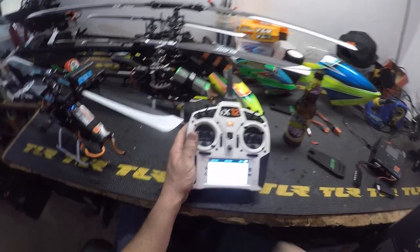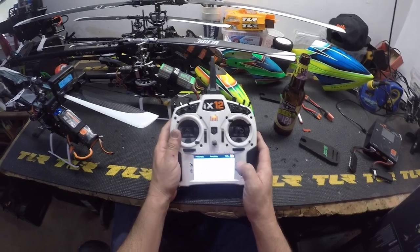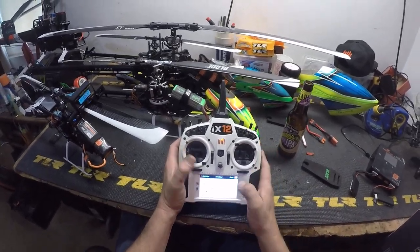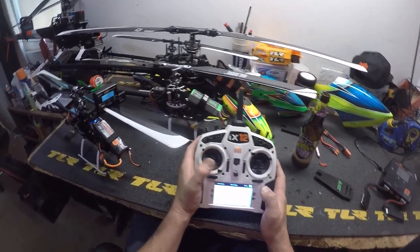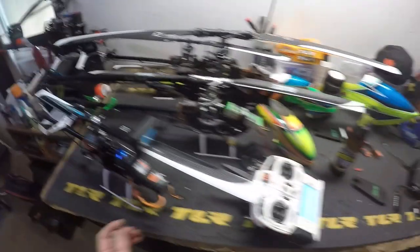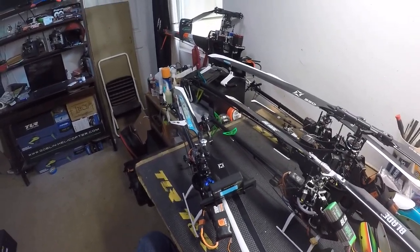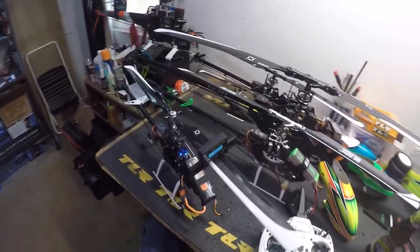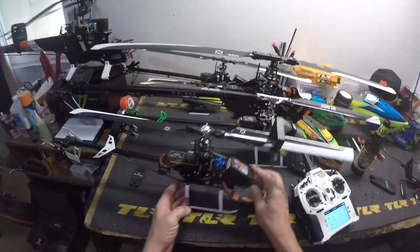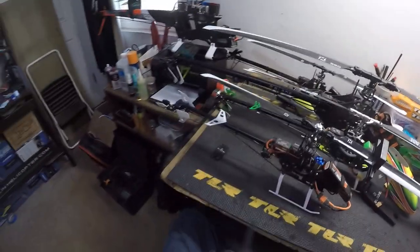I did that by going to my travel settings. My travel on pitch is 85 at negative pitch and 100 at positive pitch. We'll do a flight video and I'll show you if that affected anything. It probably made it better because I had a lot of negative pitch, and it's adjustable. These gyros are only going to get better as they get updated and I think it's working great.